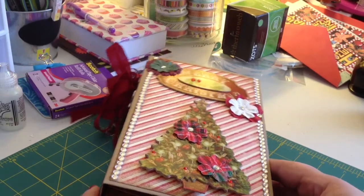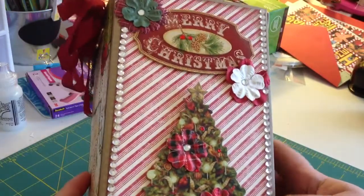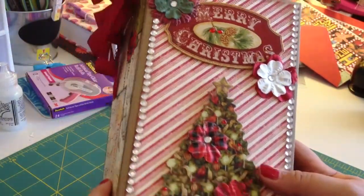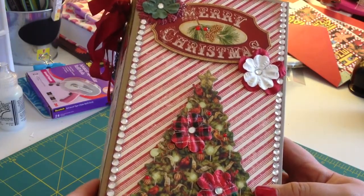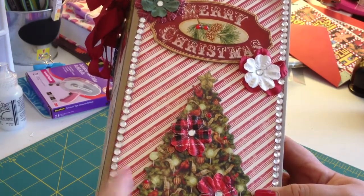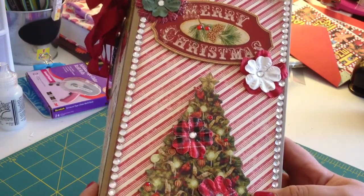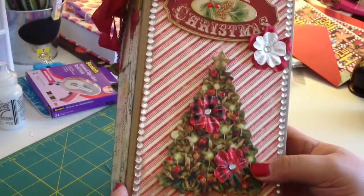Hi everybody, it's Amber. I just wanted to share a mini album that I made for my mom for Christmas. I asked her if I could borrow it so I could do the video. I used the Graphic 45 Christmas Emporium paper, and for the covers, binding, and a little bit of the inside I used Authentique paper — their Christmas vintage paper this year, which is gorgeous.